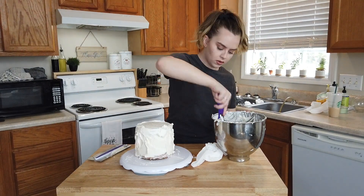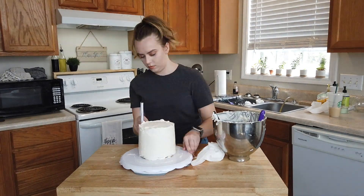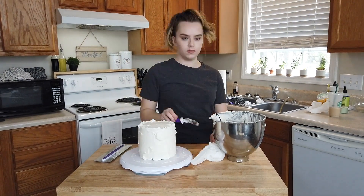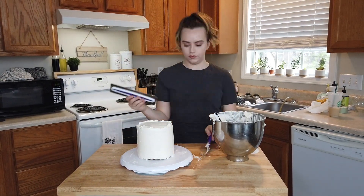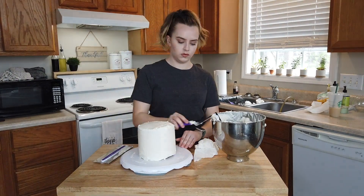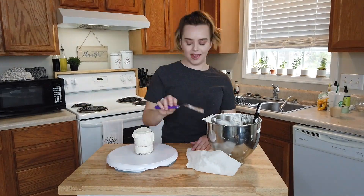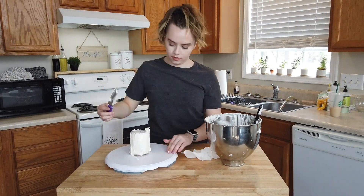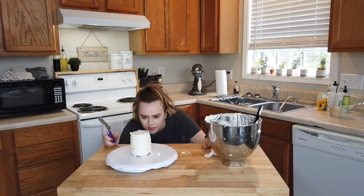Now onto icing the six-inch cake — same thing as the eight-inch, I'm just going to try and get it as smooth as possible. Again I didn't get it as smooth as I would have liked but I was still pretty happy with it. The small cake was so hard to ice — I was getting so frustrated with it — so I just ended up doing a little swirly pattern on it to make things a little easier.